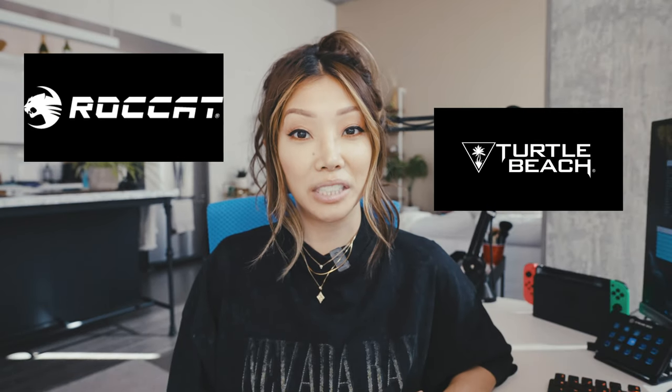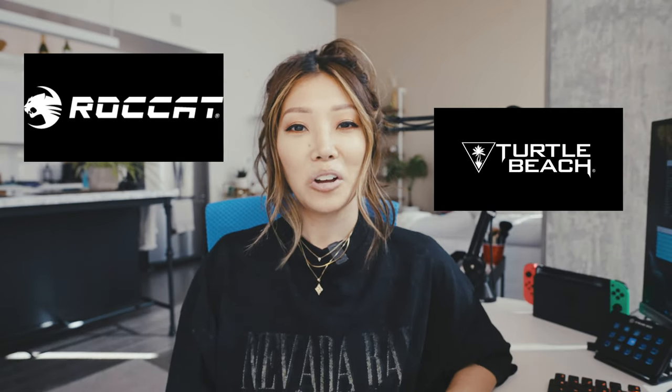Disclaimer: Rocket did give me this item to try, and I'm going to give you my honest opinion and impressions. If you didn't know, Rocket is Turtle Beach's PC peripheral brand. Rocket first debuted their Kone mouse 13 years ago, and since then they've been renovating their design and functionality. I've been looking to get a new mouse for quite some time, so when I got the Kone Pro Air, I was super excited.